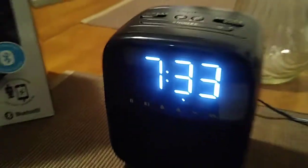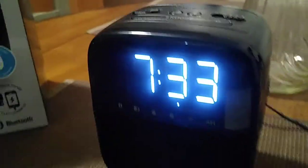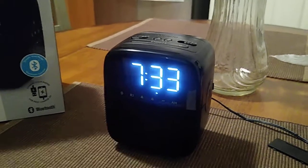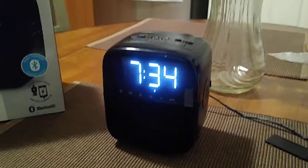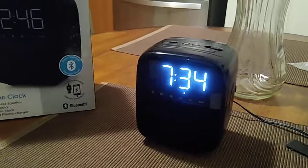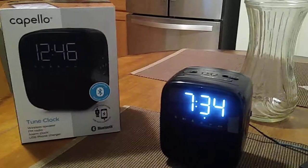That's pretty much the basic setup for the Capello Tune Clock, model number CR-60. This unit is also a Bluetooth speaker, so you can pair it with your phone. If you have things you want to play from your phone, you can set that up as well. In my manual video on my YouTube channel playlist for this model, you'll find instructions on how to do that. Also, there are certain types of phones that are compatible with this unit.